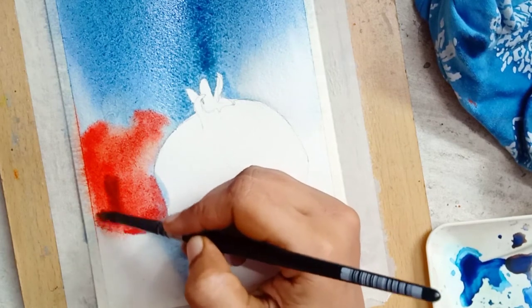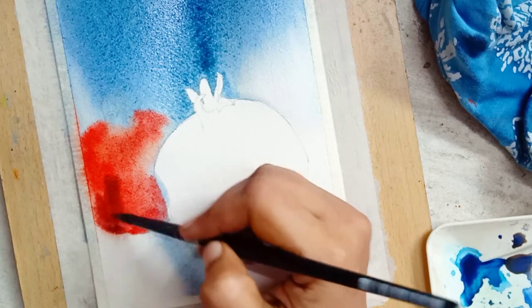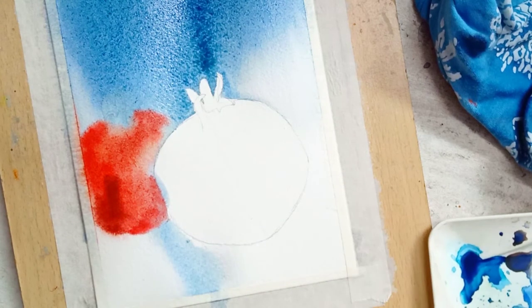Next, I'm adding a darker shade for the pomegranate. For this I am using vermilion mixed with a small amount of verde and green.